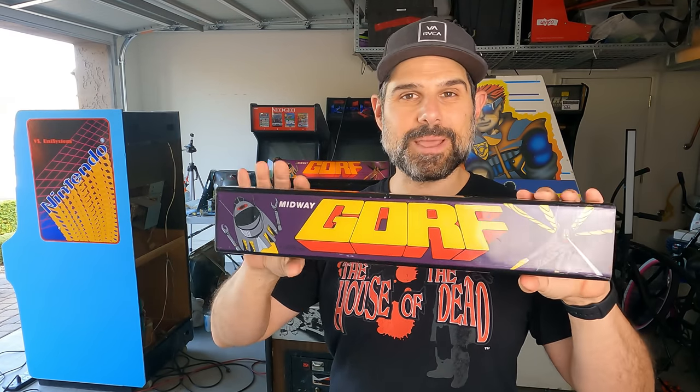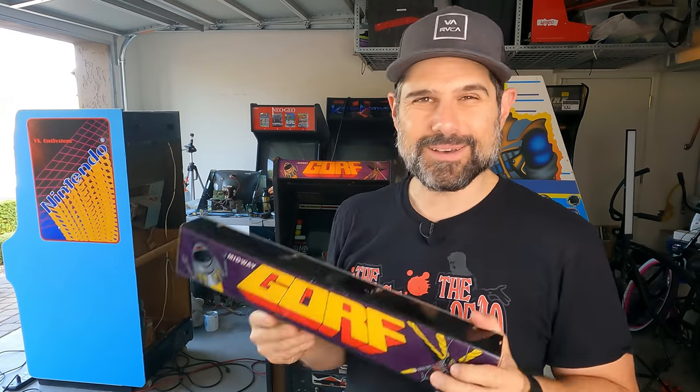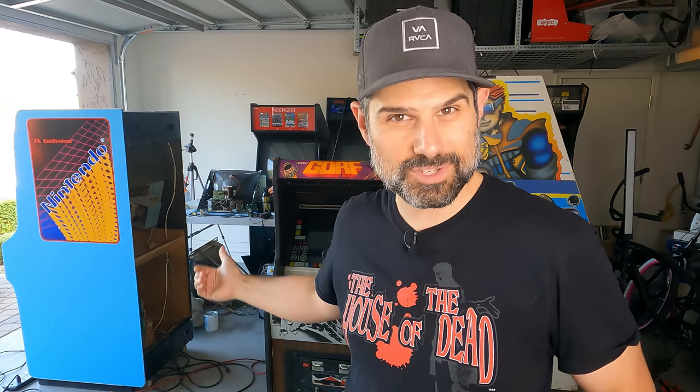This one I was able to get from my buddy Stringer Films. He said he found it on Facebook Marketplace. I contacted the guy and sure enough I got it for a really good price. I really didn't want to get a reproduction — I wanted to get an original, and this is an original. So we'll install that.